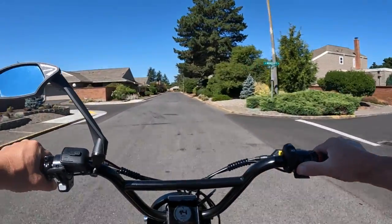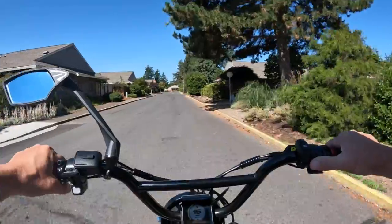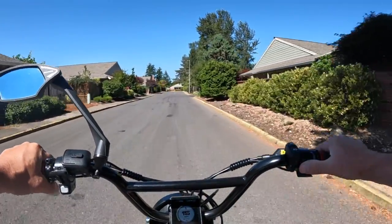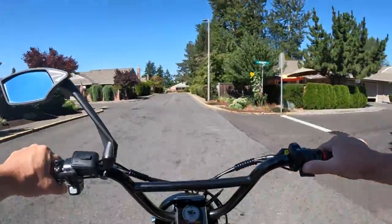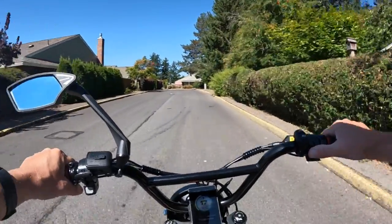So I am right now full throttle, pretty much flat here — just a very slight incline — and look at that, I'm going 16, 17 miles per hour.